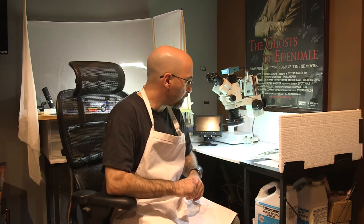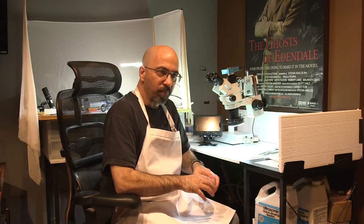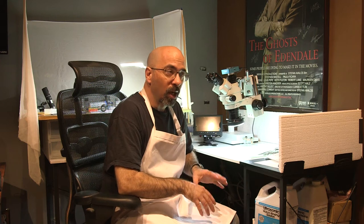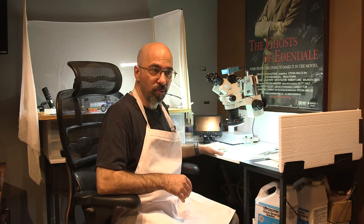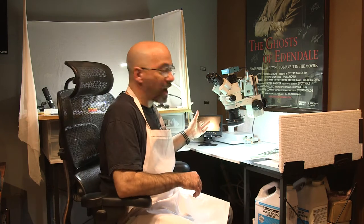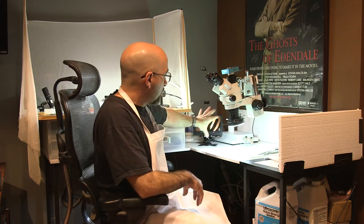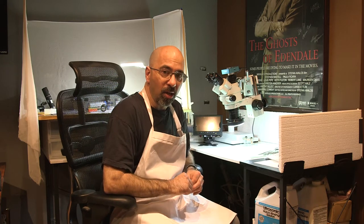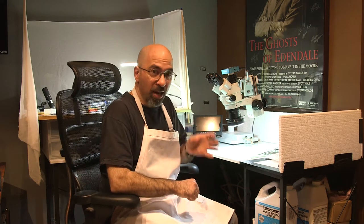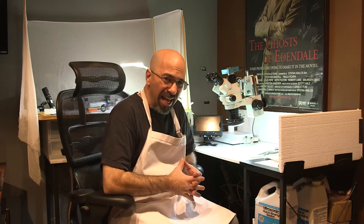I'm going to say that this has been a game-changer for me. I cannot imagine going back to just using loupes. I've now disassembled, overhauled, repaired, and reassembled three different watches solely under the microscope — using the loupe really only when adjusting the regulator with the timegrapher, pushing it with a piece of pegwood. For everything else I used the microscope, and it's great.